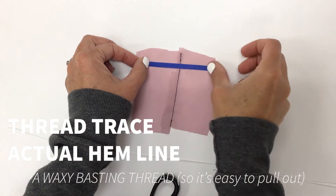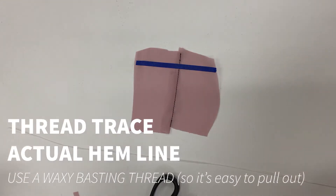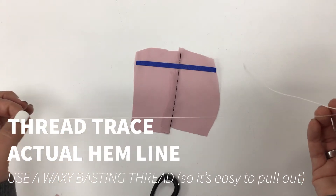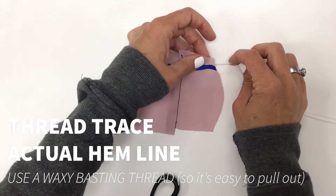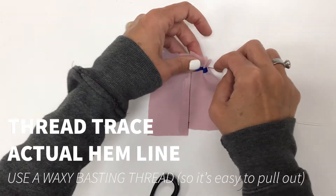To help me thread trace this fabric, instead of chalk I'm just putting down a little bit of draping tape, and then I have some special basting thread that should slide through pretty easily and break apart when pulled. It's cotton thread and I'm just going to go ahead and put in some stitches. The goal will be to pull these out when we're done with this technique sample.